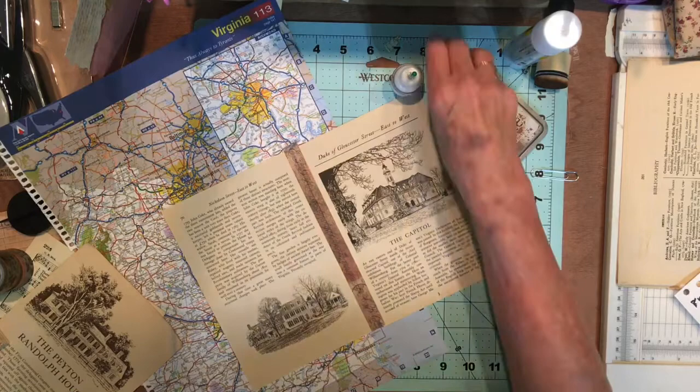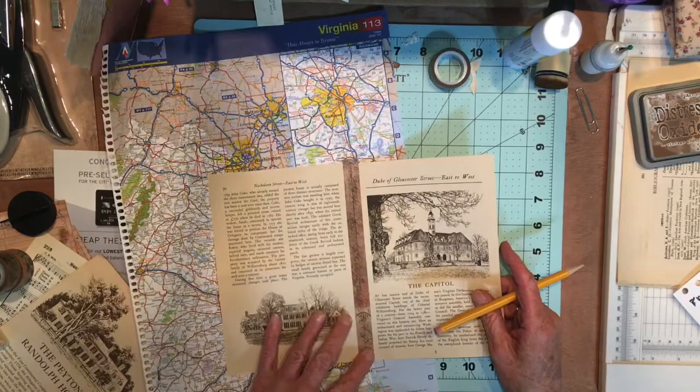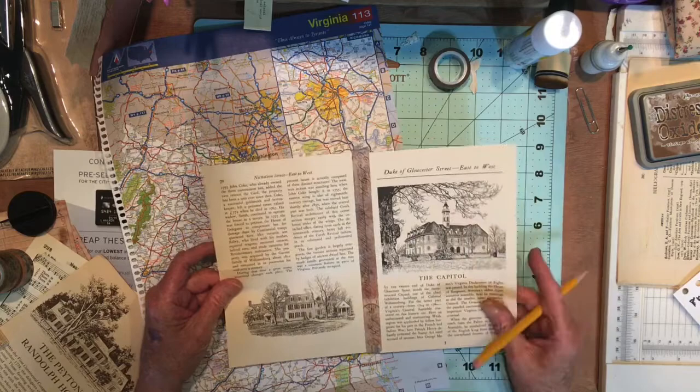Good afternoon everyone. Today is September 2nd and I'm going to be working on the journal again for the commissioned one that I have. I'm not sure exactly what I'm going to do. I just thought I'd turn the camera on and work on it because it's just kind of the way I work.